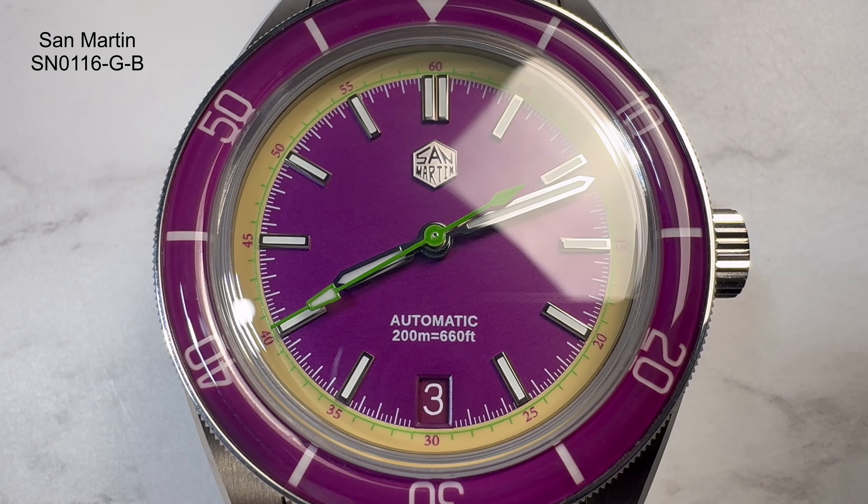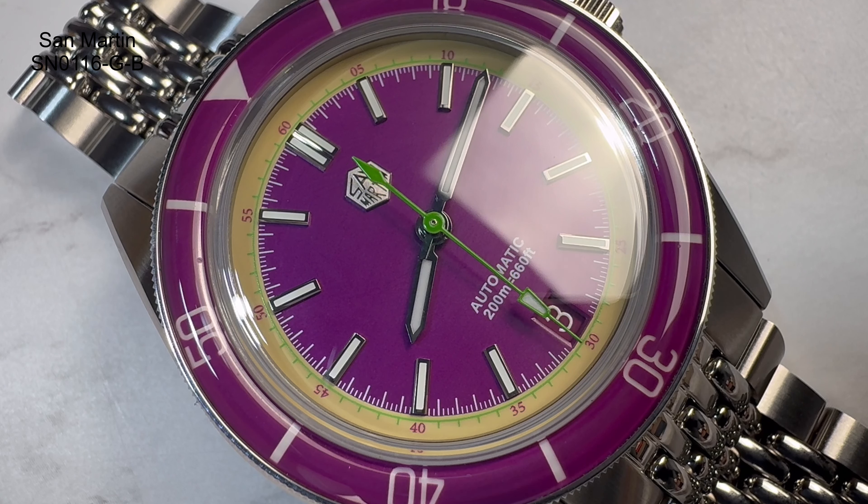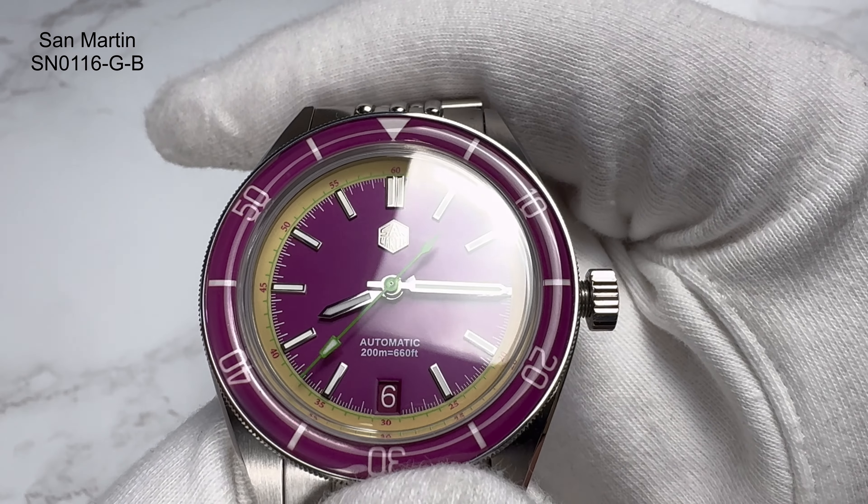It's a matte purple dial with double applied indices everywhere. At 12 o'clock you've got a double index, and below that the San Martin logo has been applied — some people are saying it's off, but I can't see it. Just above the date window it reads 'Automatic 200M = 660ft.' The proportions on the hands are done really well. The green second hand's counterbalance is a bit big — a tad too pronounced — but the hands and indices are finished exceptionally well, highly polished.